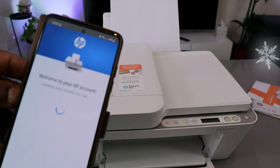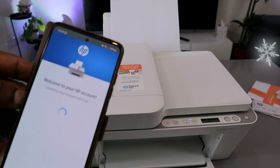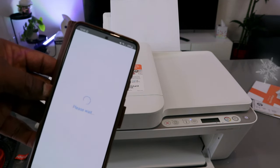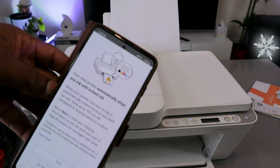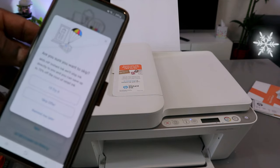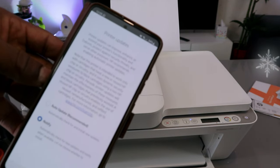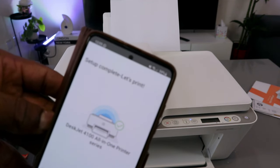Registering your printer. Welcome to HP account. Opt in to your printer instant ink trial — your new printer can automatically ship your ink. Select do not activate. Skip offer. Auto update — select notify me. Select apply. Setup complete.